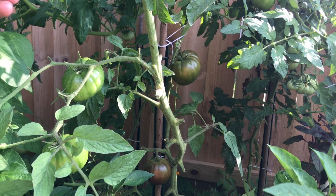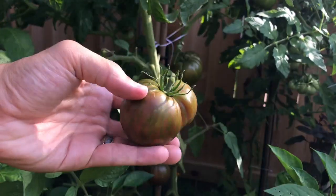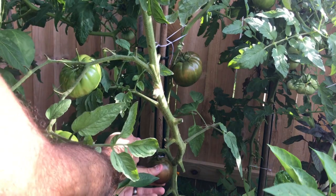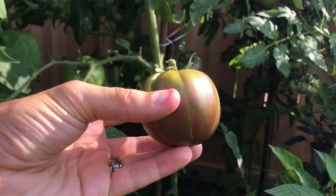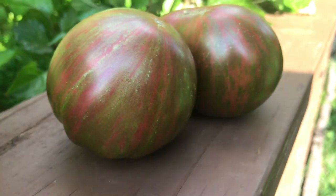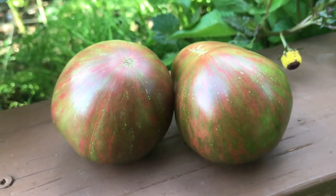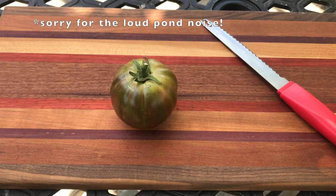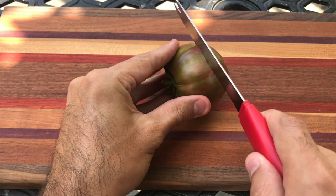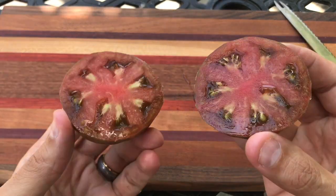All right, let's harvest a couple of these tomatoes. I'm gonna go for this one in the back. All right, let's see how this looks on the inside. Beautiful.